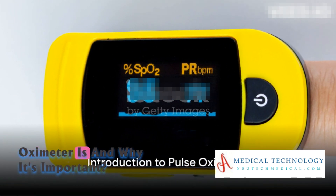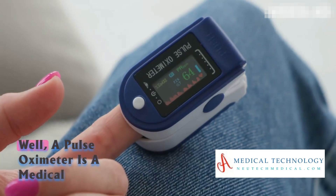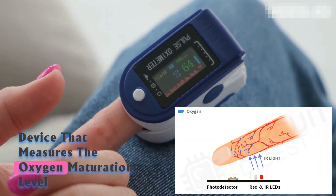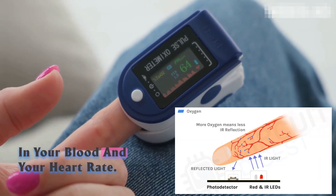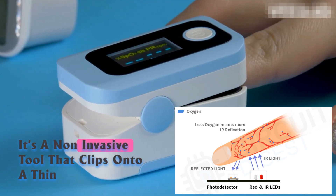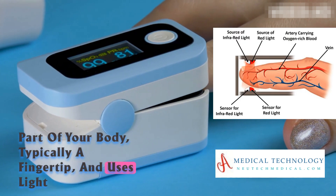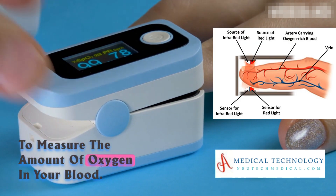Do you know what a pulse oximeter is and why it's important? A pulse oximeter is a medical device that measures the oxygen saturation level in your blood and your heart rate. It's a non-invasive tool that clips onto a thin part of your body, typically a fingertip, and uses light to measure the amount of oxygen in your blood.